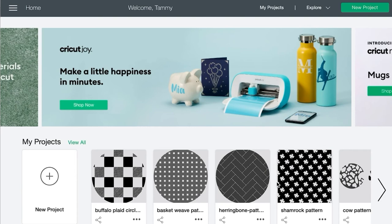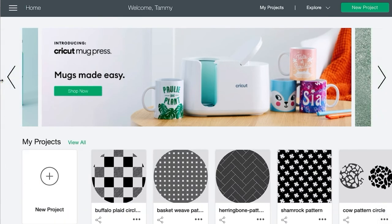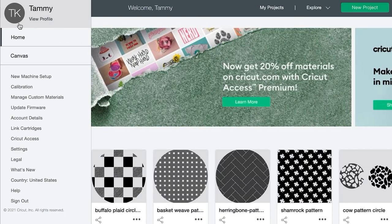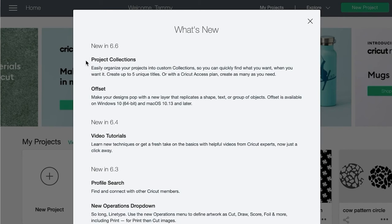The most recent Cricut Design Space update is version 6.6. To see which version you're using and what the newest features are, click on the three lines in the upper left-hand corner to expand the menu. As you scroll down towards the bottom, you'll see 'What's New.' When you click on there, you can see new in 6.6 — it's project collections and offset. I'm going to show you the offset feature today, as it seems to be the most popular new feature, especially for those that don't use any other design software.